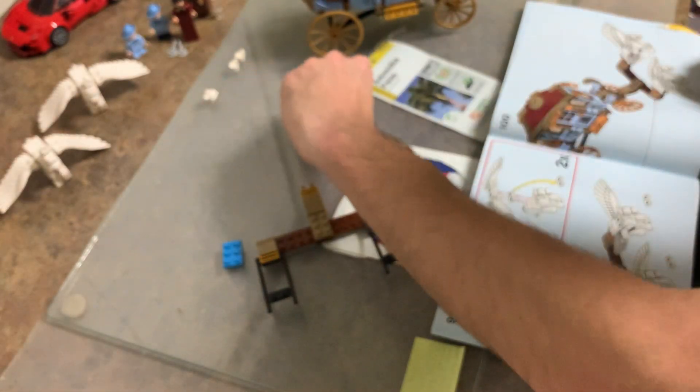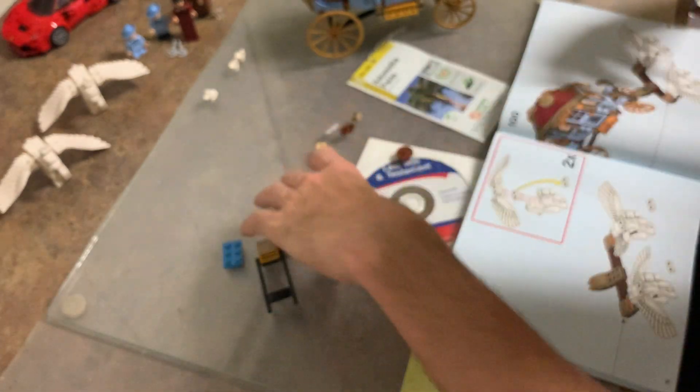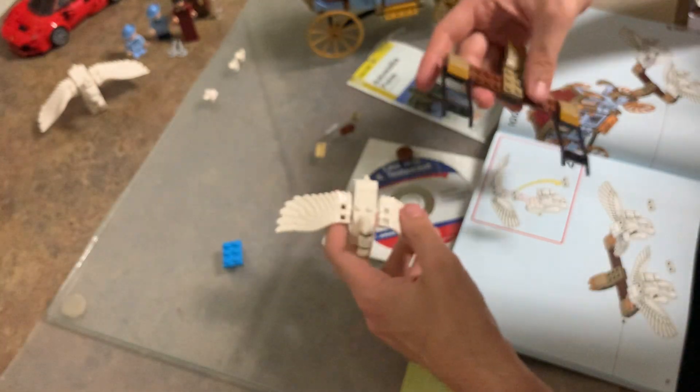So we got a few extra pieces, but I have a feeling these may be extra ones. There's another step that we're going to get to. Here we are - now we're going to take these horses. This over like that - the pegasus. Sorry, I know I keep calling them horses.